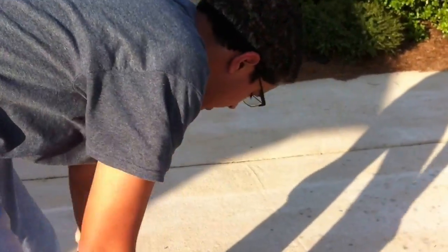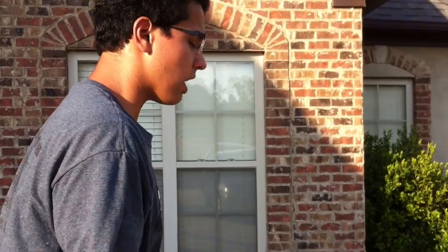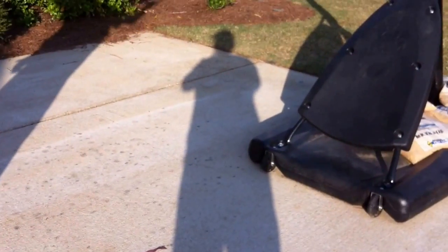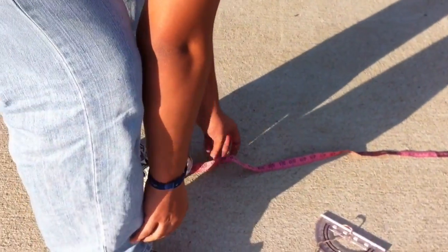Now what we have to do is measure the distance from where I'm standing to the base of the rim. Here's the tape measure right here. Let's use this — we're going to measure in feet. That's the measurement.